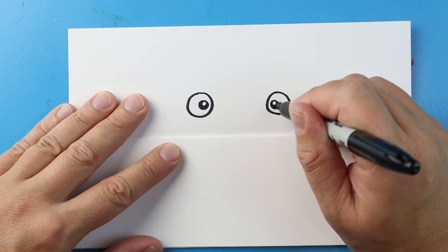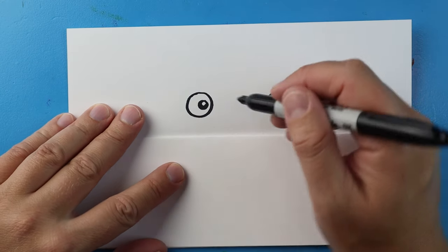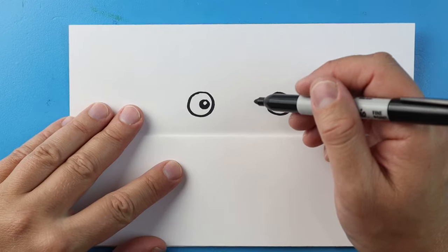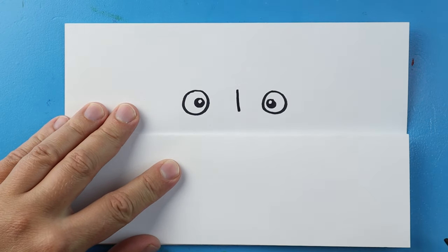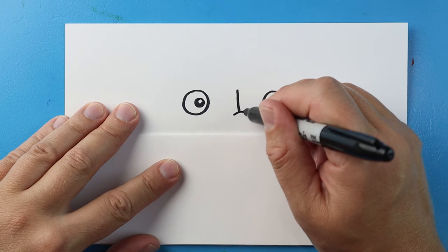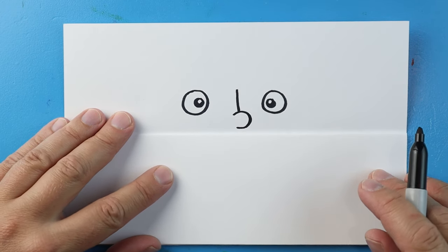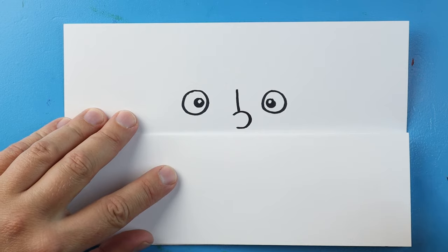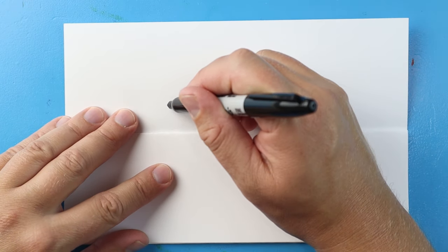For the nose, I'm just going to make a line that comes down here and then put a little curve on it, just like that. Now I want to start with the ears — I'm going to begin right here.